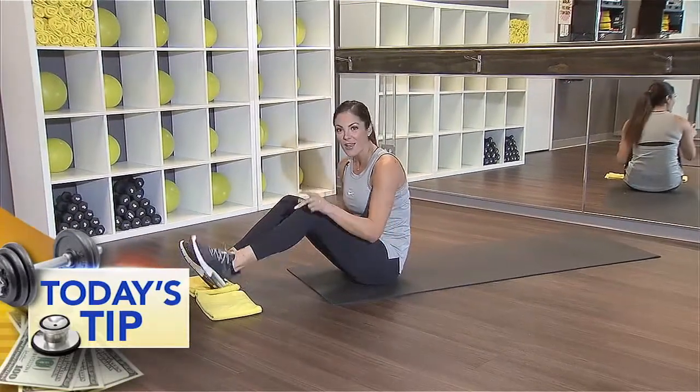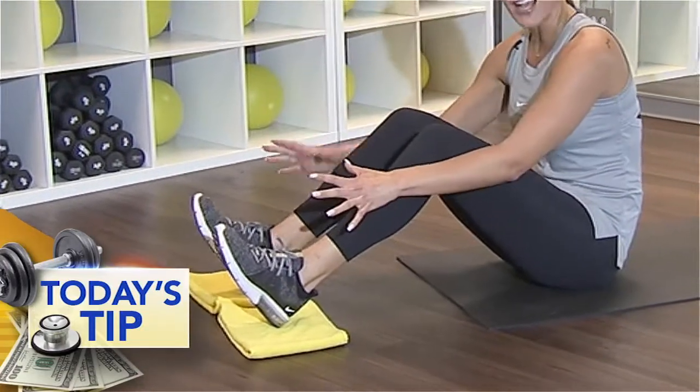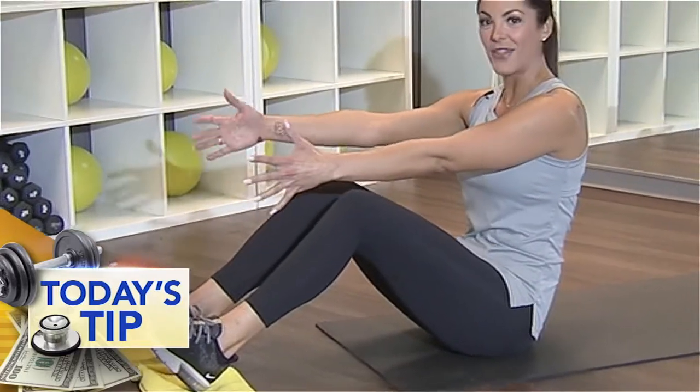All you need is two towels. Put one under each heel. You're going to keep those heels on those towels. Feet are flexed, belly is tight, arms extend. We're going to roll down and extend those legs at the same time.